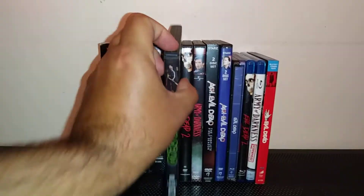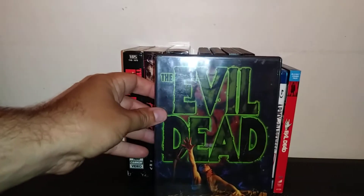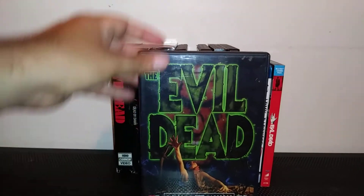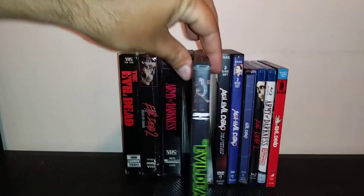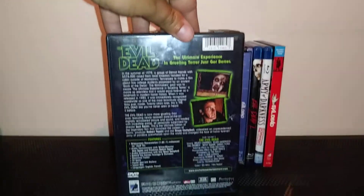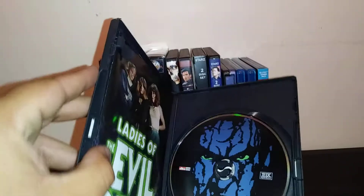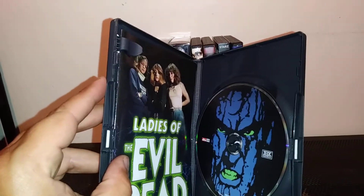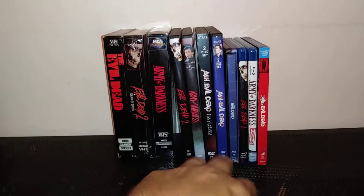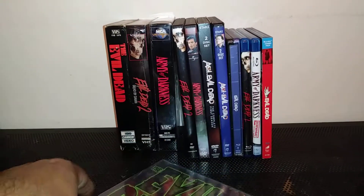Moving on to the DVDs — here's the first edition DVD. There's the cover. You know how they change the covers, but I didn't mind this one. Here's the cover art and here's the back. I actually got this at Best Buy when they used to have a lot of DVDs. Here's the disc and here's the booklet. I actually met a couple of the girls from this film at Comic Con and they were really sweet.